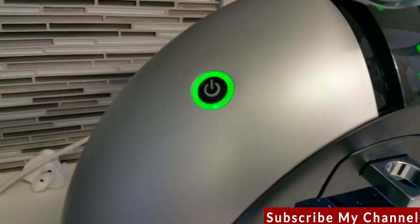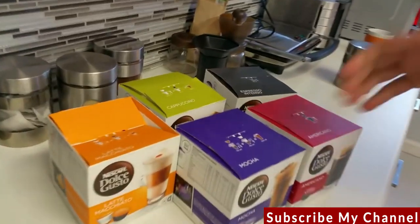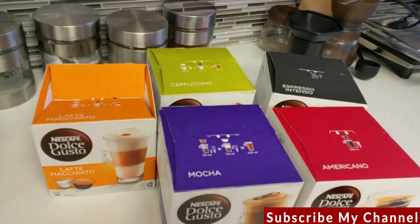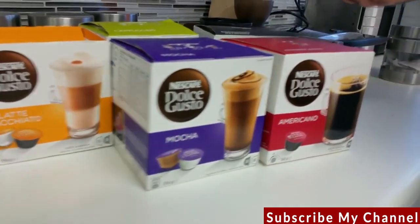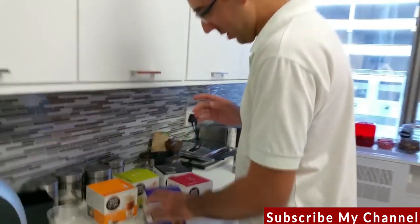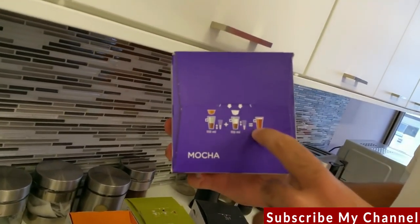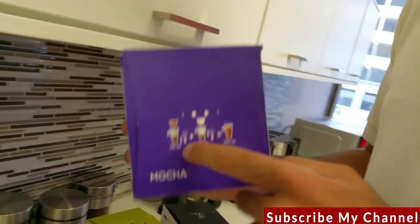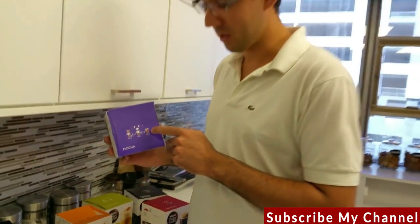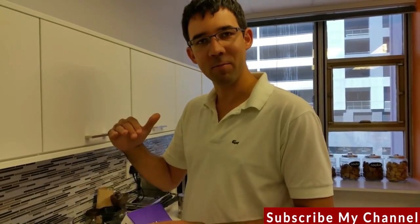We've got a steady green — it's completely ready. Next is the capsules. There's a variety of different capsules to choose from, and each flavor has a different way of preparing it. The easiest way, which I'll show you, is to read the top of the box — it shows you exactly the order of the capsules and also the volume to use for each capsule to get your cup.